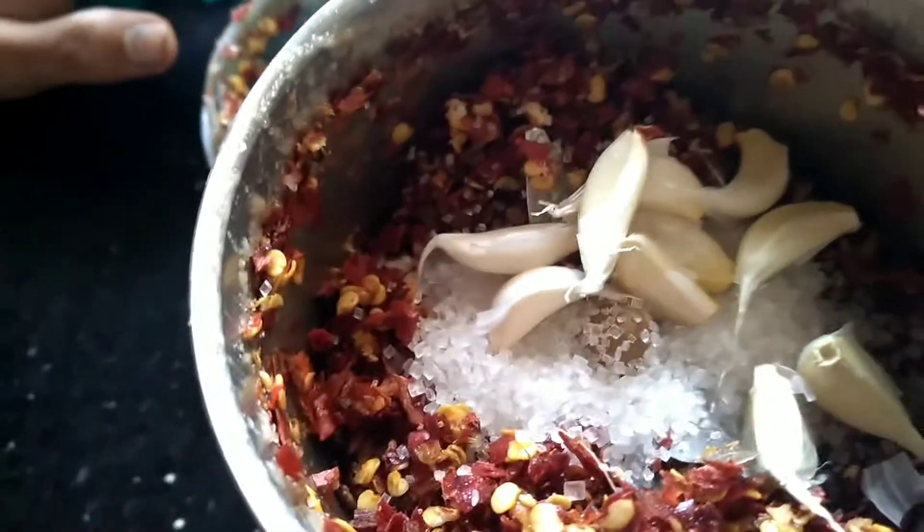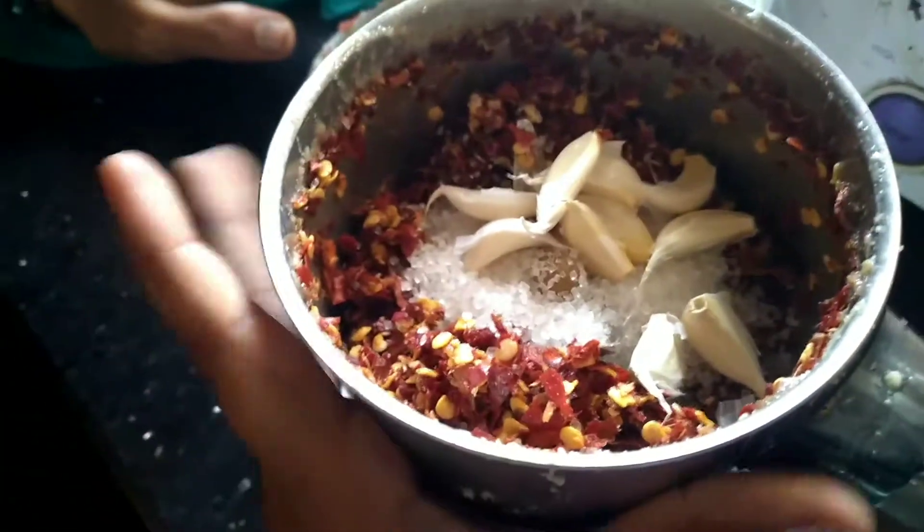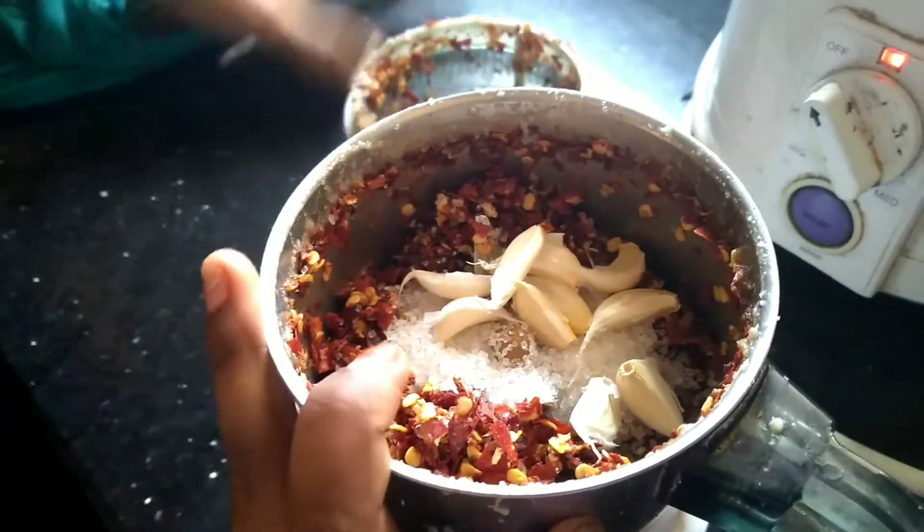Welcome to the channel. Today I am going to show you the Red Chutney Hotel Style. I am going to show you the ingredients.